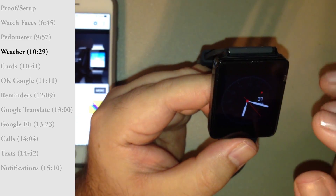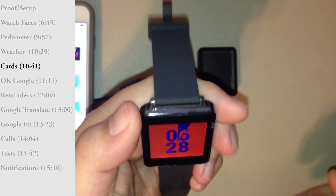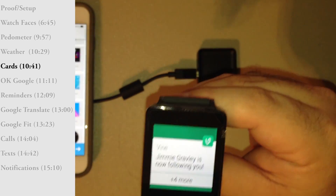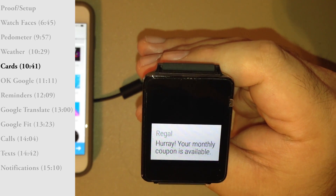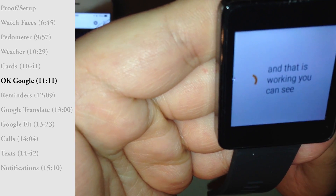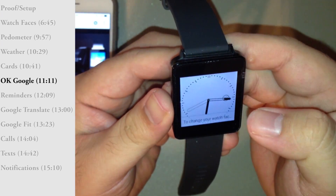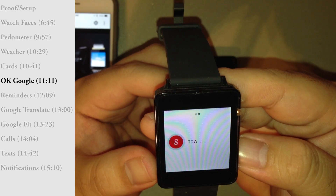The tilt-to-wake function is there. For the cards, rolling the watch up will show the next message. It is now prompting me to say 'OK Google,' and it is working. Let's try it: OK Google, how is Apple's stock doing today? OK Google, what is the tallest mountain on Earth? The LG G Watch does not have a speaker, but it will give me quick answers through the cards.